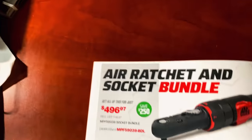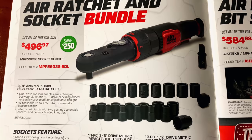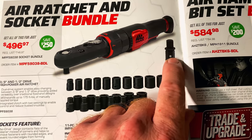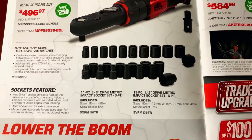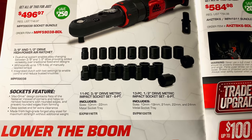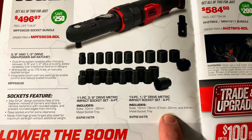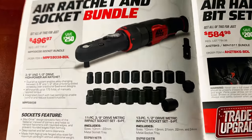On the second page, they're having the air ratchet and socket bundle — $496, it's $250 off. You get the 3/8ths and the 1/2 inch air ratchet. You can pull the anvil out of the head and switch them, so you have one body with two different anvils. You also get the 11-piece 3/8ths drive metric 6-point set and the 13-piece 1/2 inch drive 6-point metric set, going from 10 to 22, with metal socket trays.